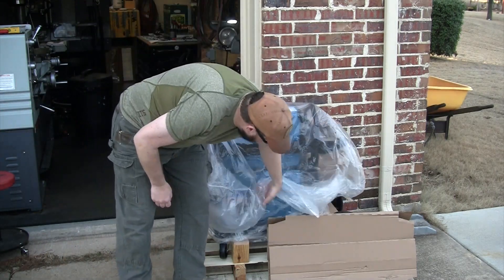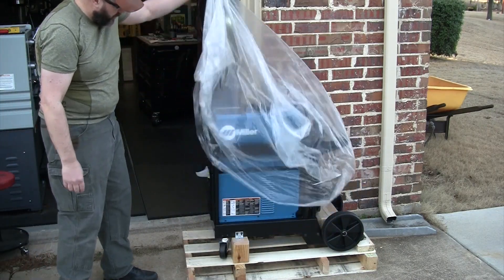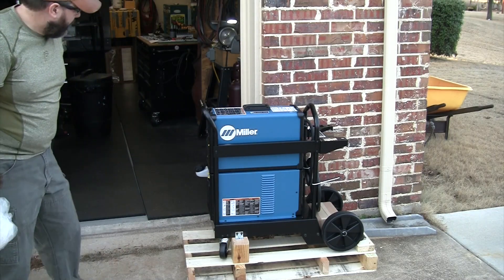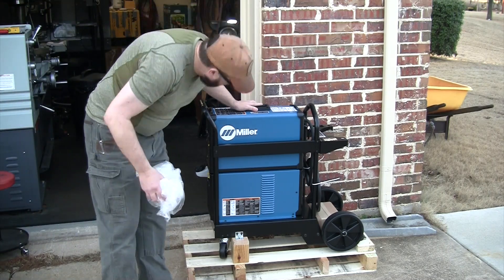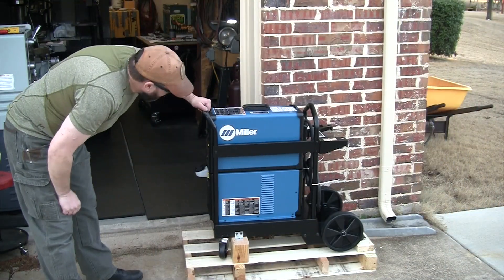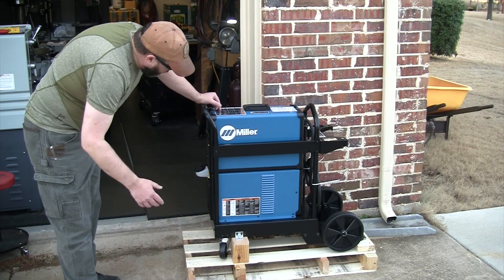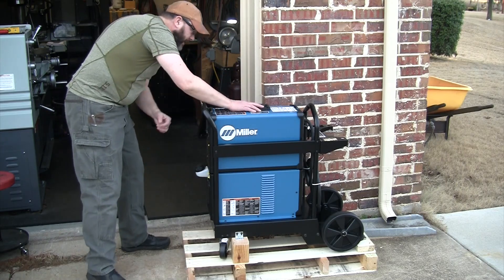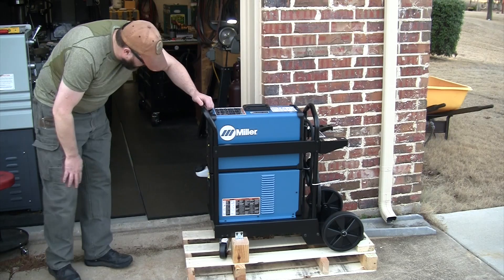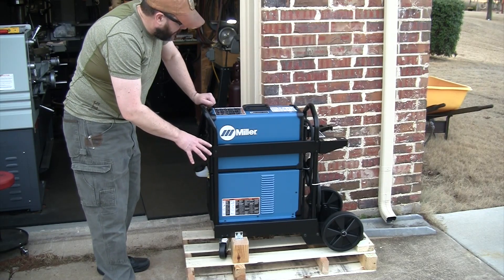Well, there it is — go big blue! At first glance it seems to have survived the trip. It's very well mounted onto this pallet and comes already pre-assembled. We've got the coolant unit underneath and the unit on top, with a nice spring carry handle. Seems to have made the trip okay.